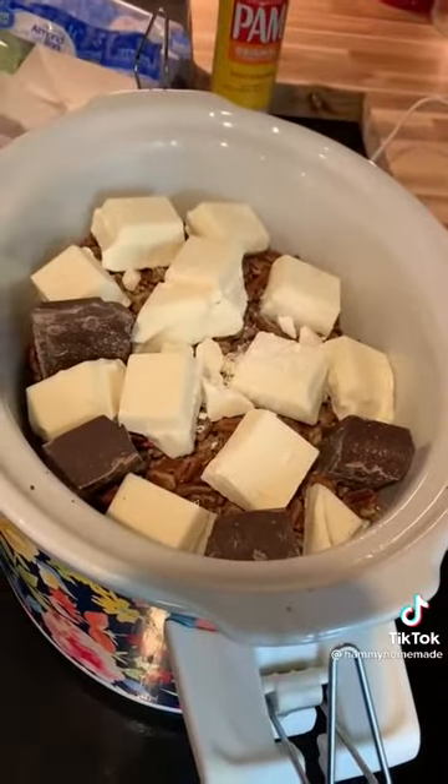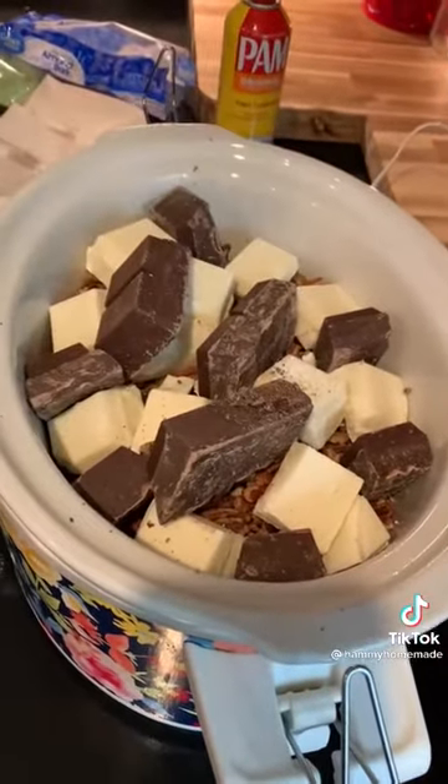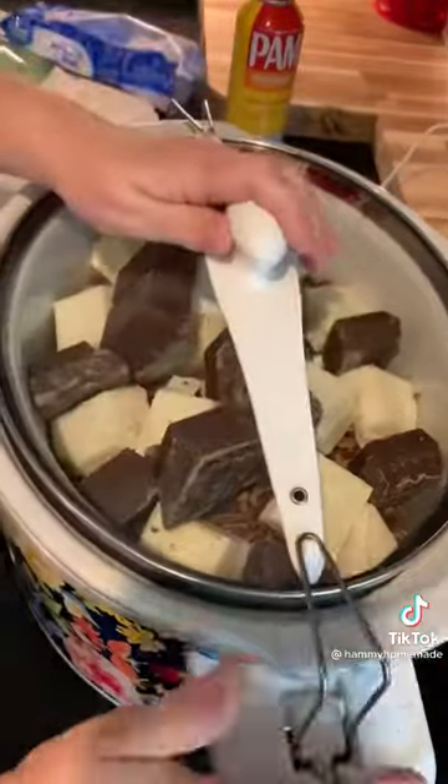Cover and set to low. Cook for 30 minutes and give it a stir. Recover and stir about every 30 minutes until everything is melted and combined.